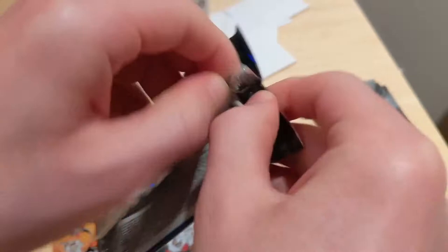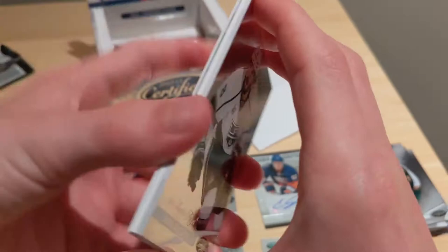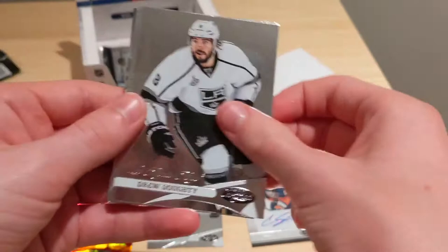Never hit an expired redemption before — that really, really sucks. Probably nothing I can do about it. Would have been so sick had it been a valid autograph. Moving on to the second Gems of the Game repack. Seal removed — back in the car again, right after filming the first box. Let's see if it's going to be just as bad. Hopefully better, but not expecting it.